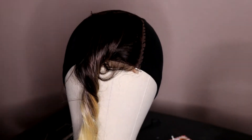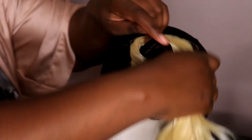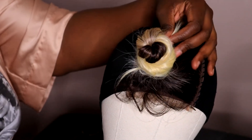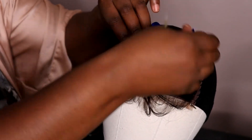This is what your closure should look like when you're done sewing. I'm going to tie up the hair so it won't be in my way as I work and sew the bundles onto the wig cap. Also, I had to wet this hair because the flyaways were crazy — this synthetic wig was really acting up!